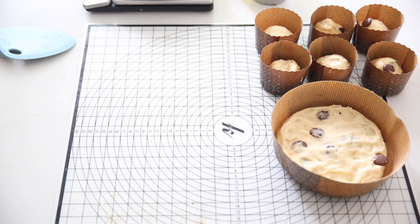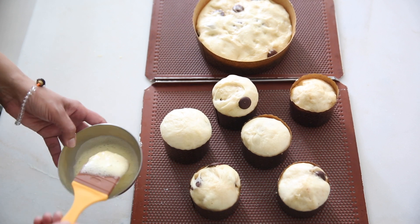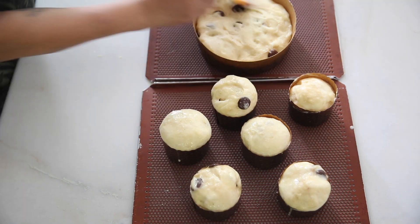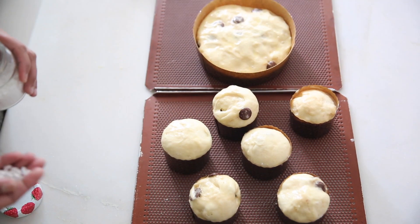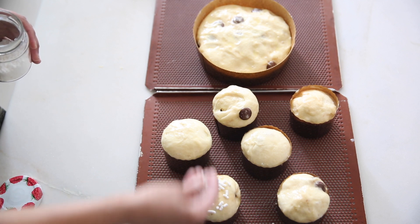Now we will keep this at room temperature for about 3 to 4 hours till it is fully risen. Mix 1 egg with 2 teaspoons of milk and brush over the top. If you like, you can sprinkle some pearl sugar on top — it is optional, up to you.